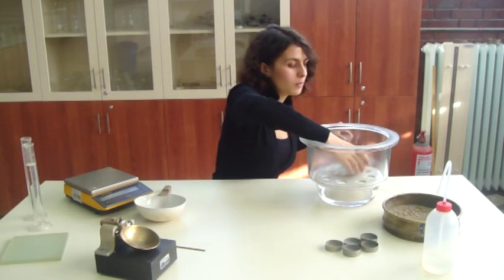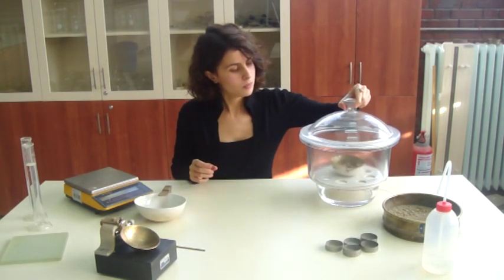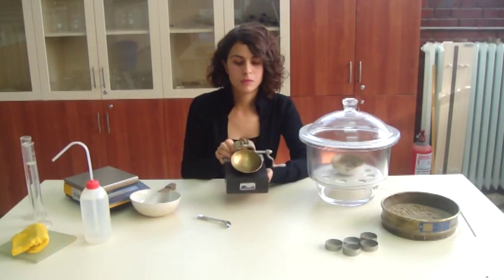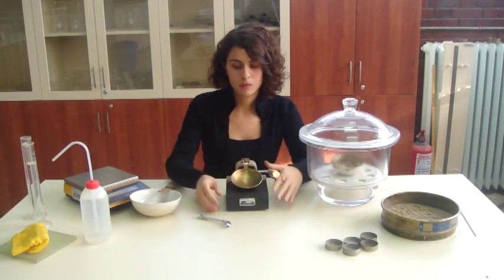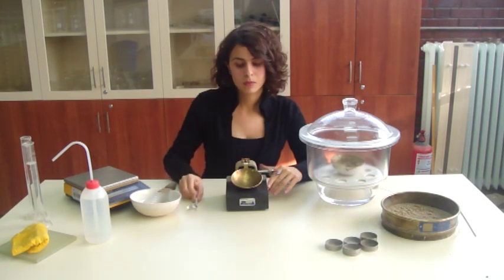Allow the paste to stand in an airtight container for about 24 hours to let the water permeate through the soil mix. A liquid limit device is used to determine the liquid limit of the sample. Make sure that the device is dry. A grooving tool is used to make a cut on the sample.